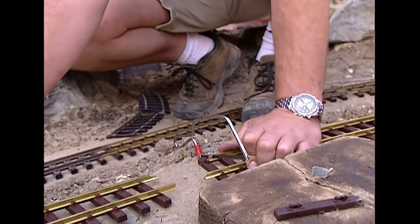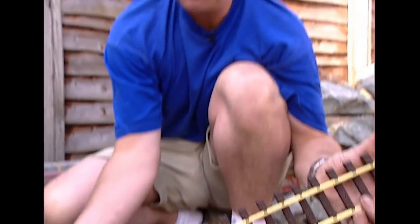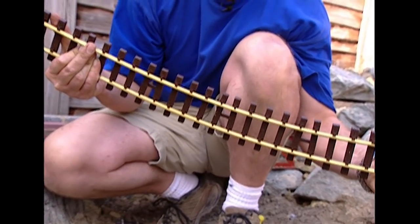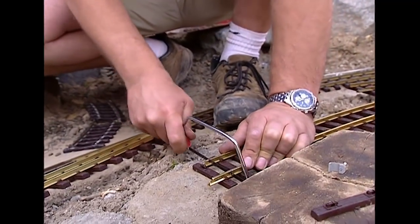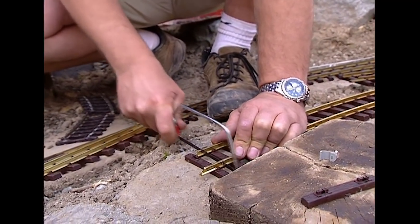When you flex flexible track, the inner rail becomes too long for the curve, so you need to cut it down to size. For a long curve you wouldn't need to do it for a while, but I've finally reached the stage of having to saw it down — and this brass is not the easiest stuff to get through.